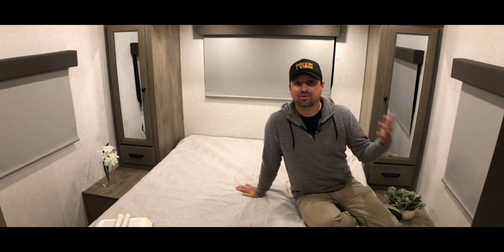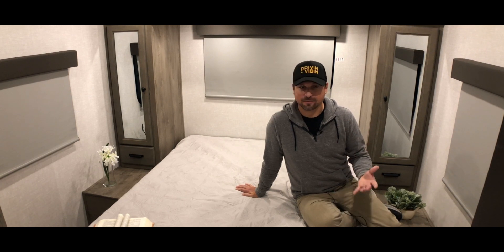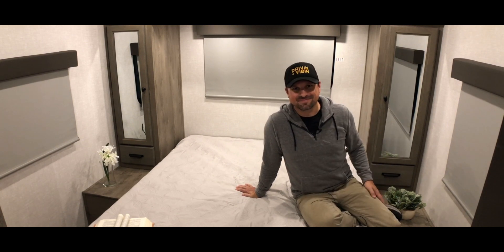I appreciate you looking around this RV today — it's fun to explore and see what manufacturers are putting out. Big shout out to Forest River for bringing us here to see these units, and thank you for joining me today. See you later.